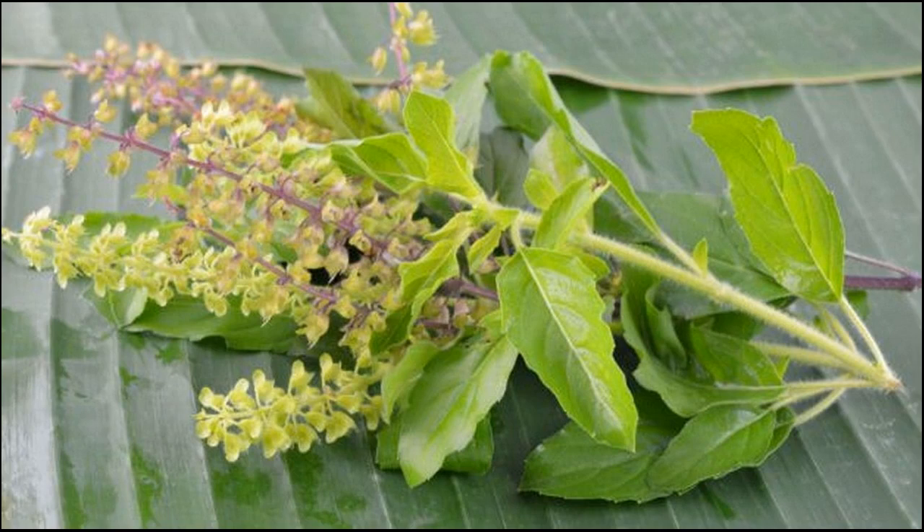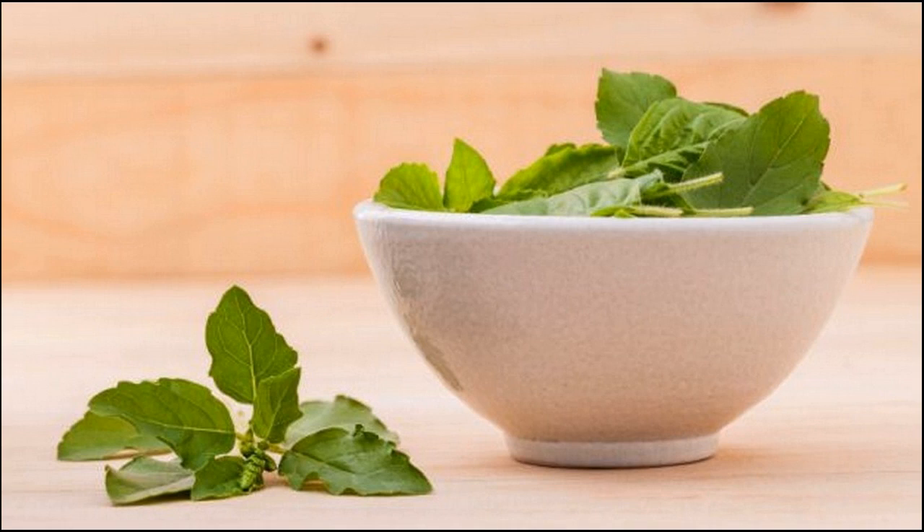Tulsi for hair quality — it improves hair texture naturally. It is also a very good ingredient to improve hair texture naturally. It helps to strengthen and lengthen the hair, and it is a natural moisturizer too.